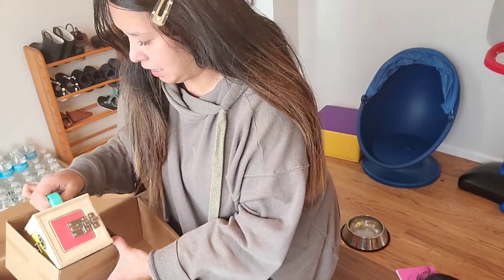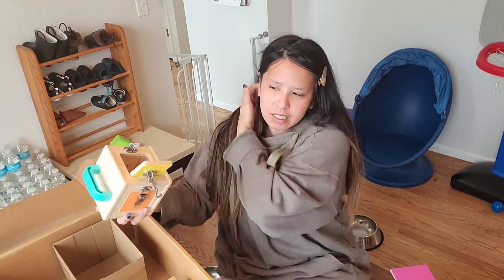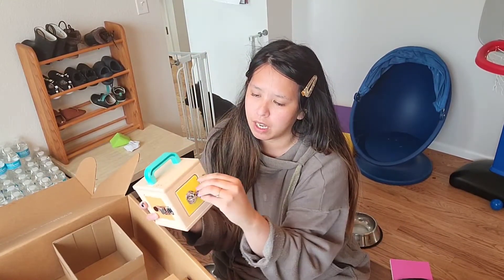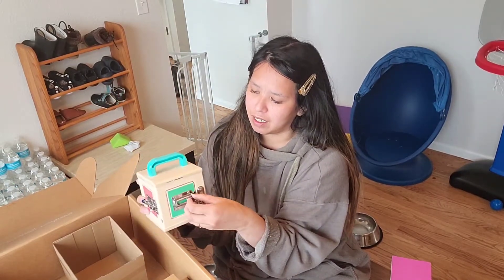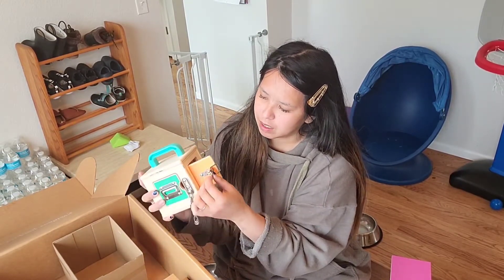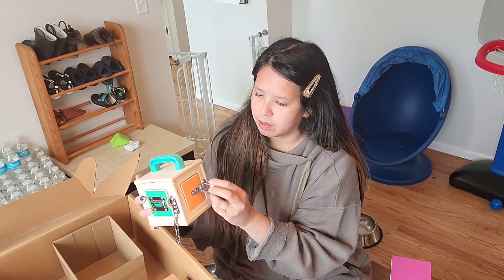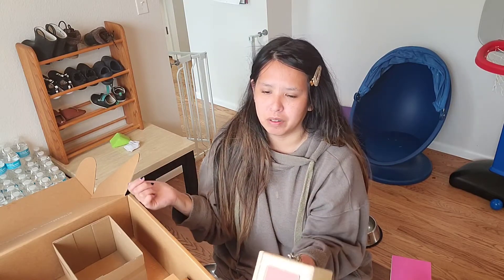Oh, he's gonna love this — we have a busy board cube with a lock on it, he's been obsessed with locks lately. This cube has different locks on each side: a chain lock, a buckle lock. It actually opens up too so you can put stuff inside, and when he opens it there's like a little surprise for him, which is cool.